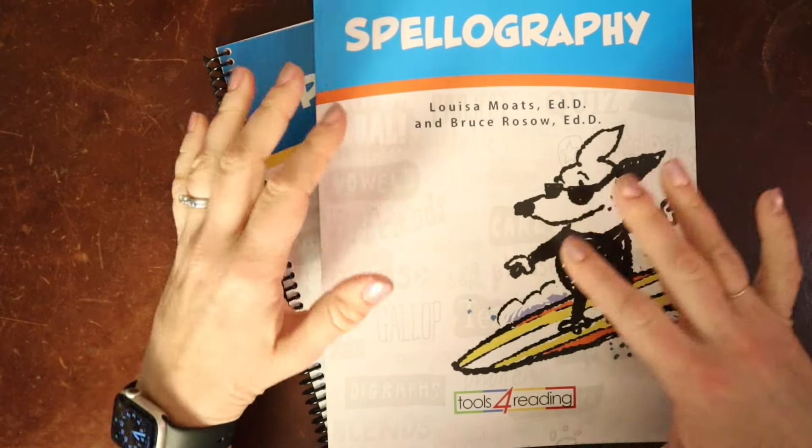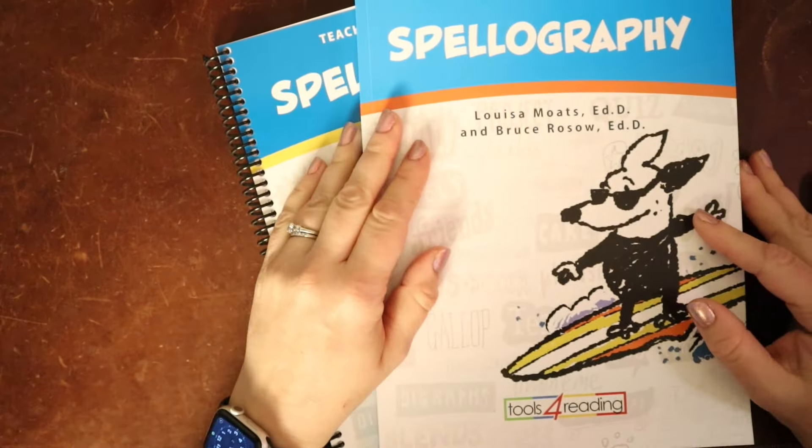I kind of wish my oldest student was a struggling speller so that we could do this with him. I have used this program with a lot of clients and they have had a lot of success with it. So that is Spellography — the re-release of Spellography. If you found this video helpful, please go ahead and like and subscribe, and I will see y'all soon.